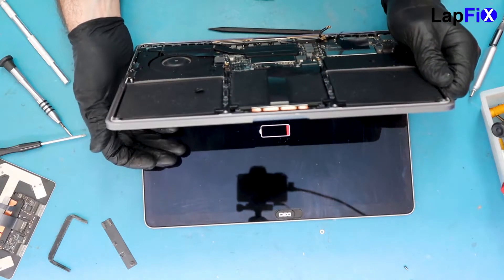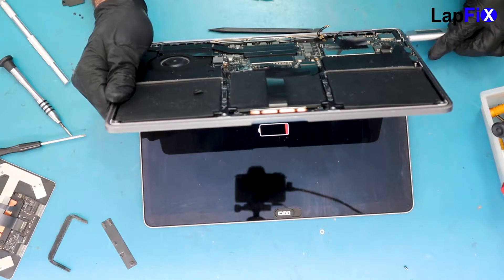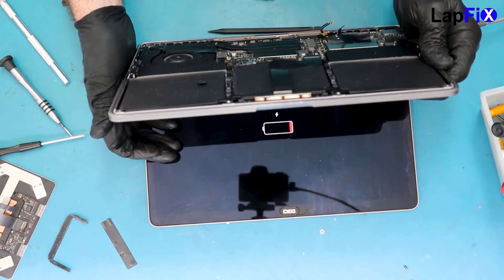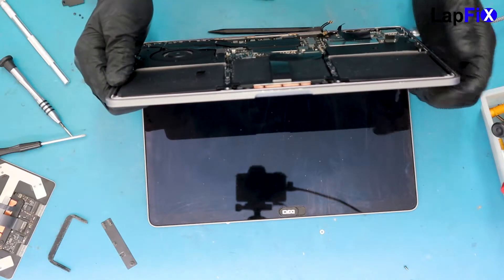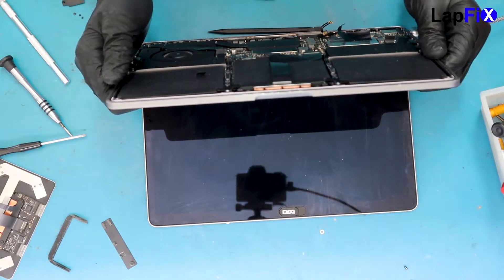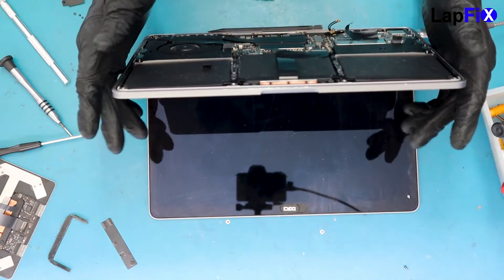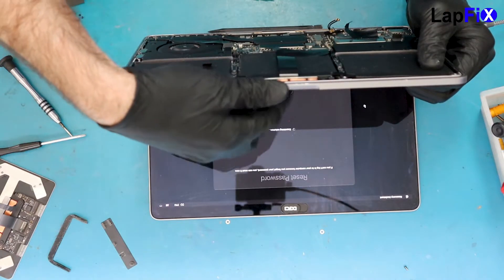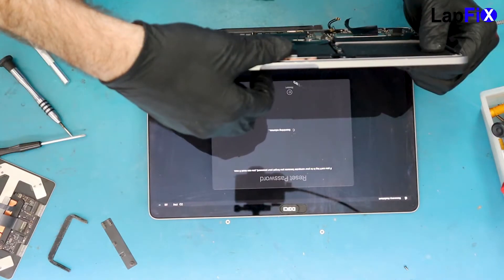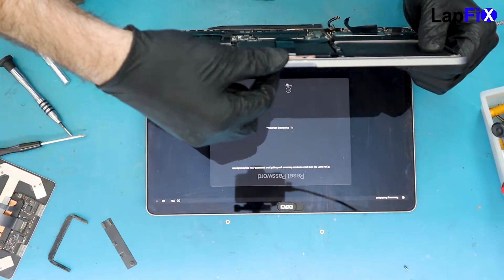You have to plug it in. You always have to plug these in for the first time — they just throw a fit if you don't. If you just plug in the battery and turn it on, you always have to have that charger plugged in as well. There we go — we didn't remember our password, but at least the login screen is working now. It looks pretty good.